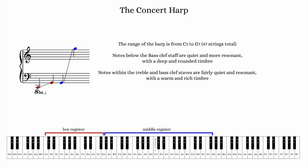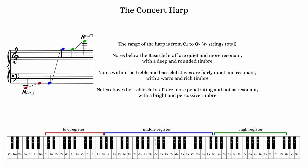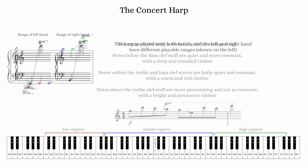The majority of harp writing — whether arpeggios, glissandi, or chords — will occur within the bass or treble clef staves. It's the most effective register for orchestral harp writing, with a warm and rich timbre and a 1 to 2 second decay time on each note. Notes above the treble clef staff are naturally more piercing and have a more percussive timbre with very little resonance. This register is effective at penetrating through an orchestral texture, however it lacks the warmth and resonance of the rest of the instrument.